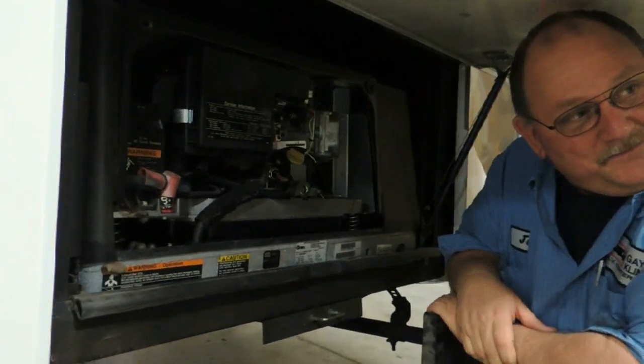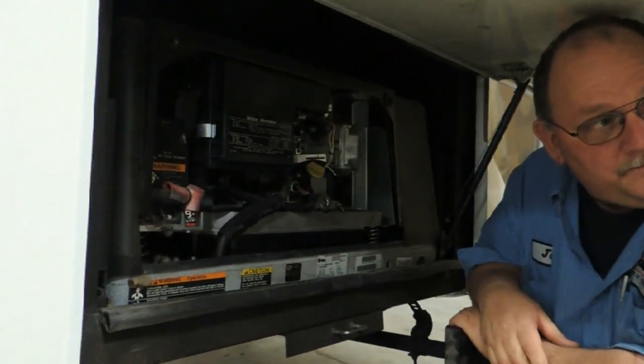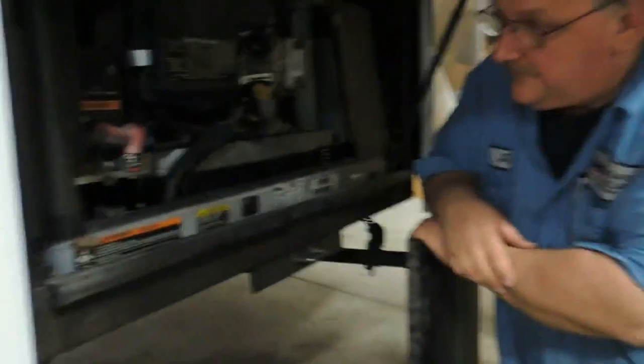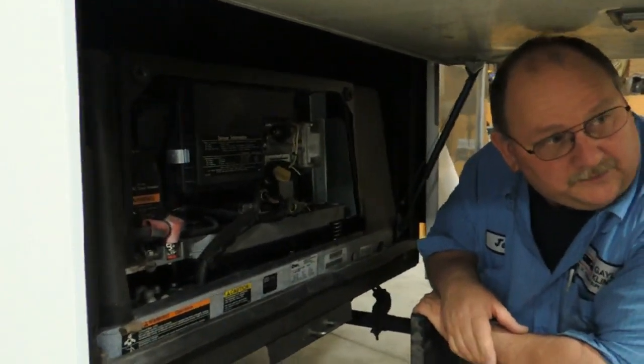You'll probably never have to change the air cleaner. How about the oil? Every hundred hours or one year. Did you check it beforehand? We changed it. So I don't have to worry about it for a little while. The engine oil has been changed and the chassis has been serviced.